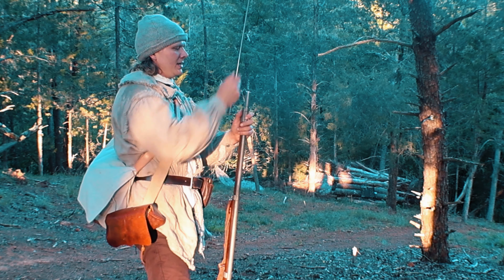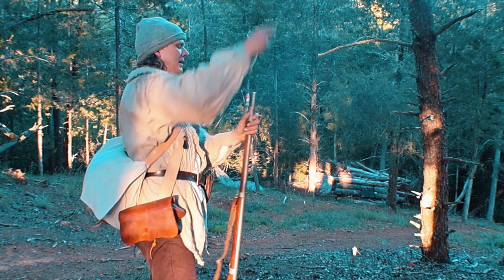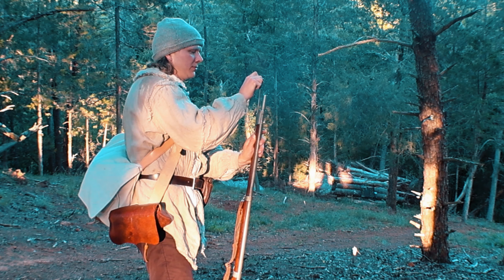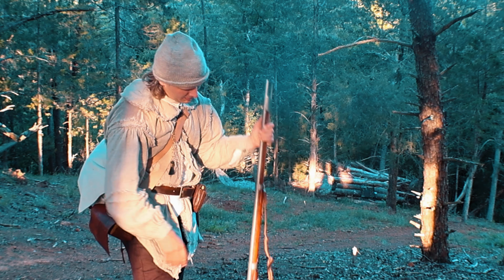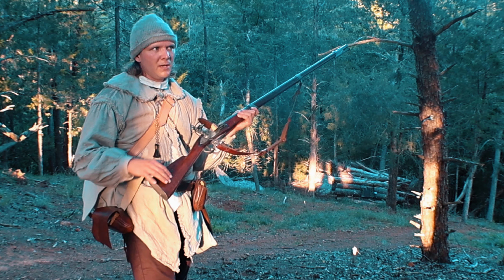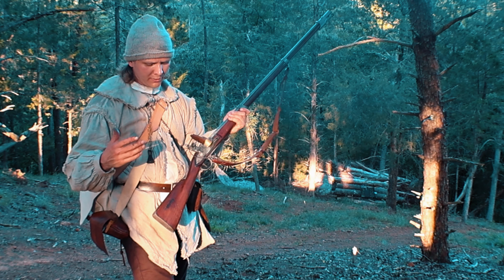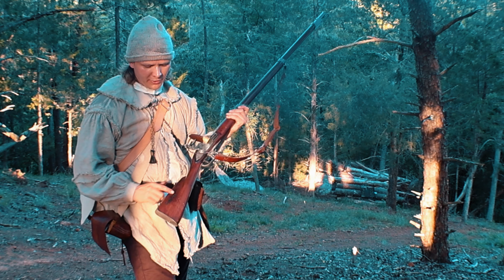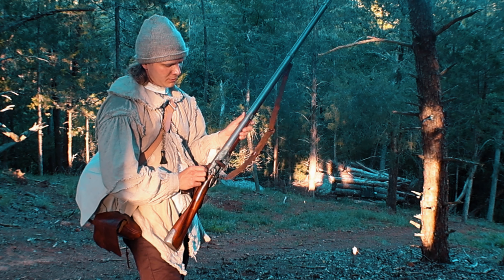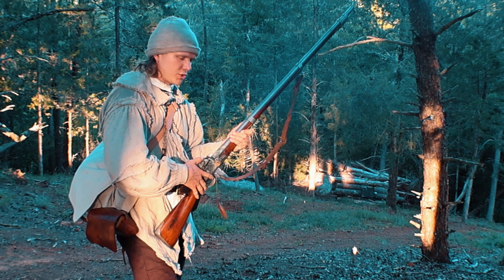You'll see 'Dixie Gun Works' stamped on the barrel, and they do not make these anymore. Some unique features: it has a two-piece stock — I think this is Japanese cherry wood. It's based on a French musket, the Model of 1766. It has the flat lock plate, the flat cock, and 'US' stamped on the face of the buttstock — from the American Revolutionary War, when in 1777 Congress told the Continental Army to start stamping their guns. The barrel is held in by three barrel bands secured by spring tension.